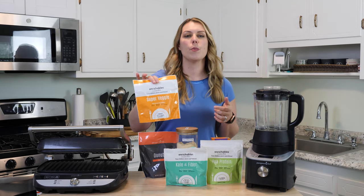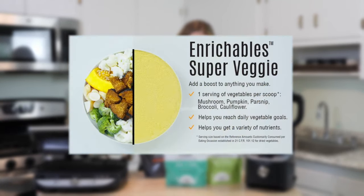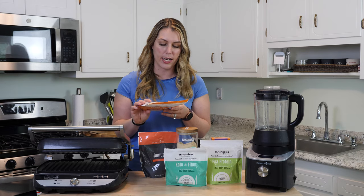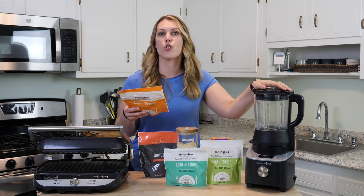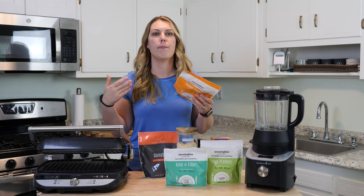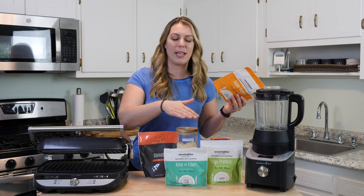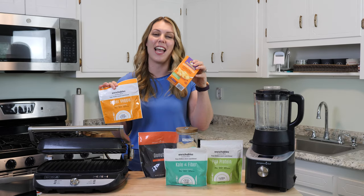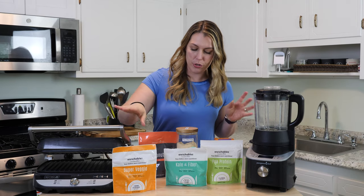Starting with the super veggie — it has a little bit of an orangey color to it. It has mushroom powder, pumpkin powder, parsnip powder, broccoli powder, and cauliflower powder, and nothing else. You can add it into your smoothie, soups, pancakes, waffles, oatmeal, or pasta dishes. You can add it to mac and cheese to make it a little more orangey — like Kraft mac and cheese — and boost your nutrition that way.